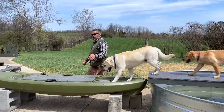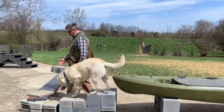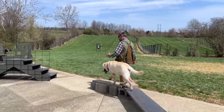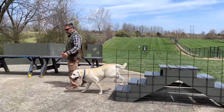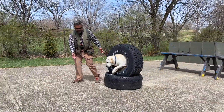Before I head out on a big adventure where the dog's not going to be on the leash, and there's going to be a lot of distractions, I like to get in a little bit of review so the dog catalogs the relationship between having fun and having to do some stuff that's not that much fun.